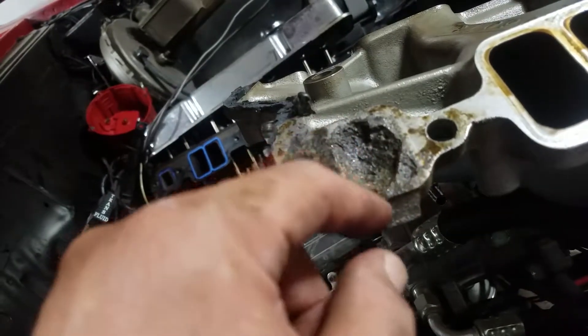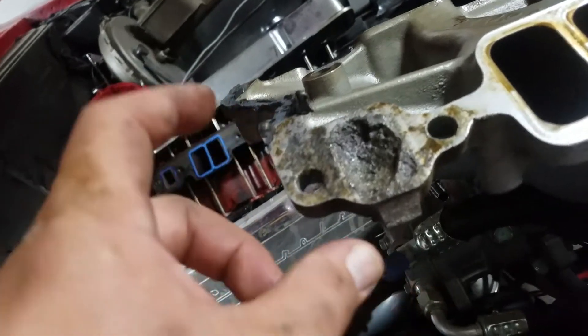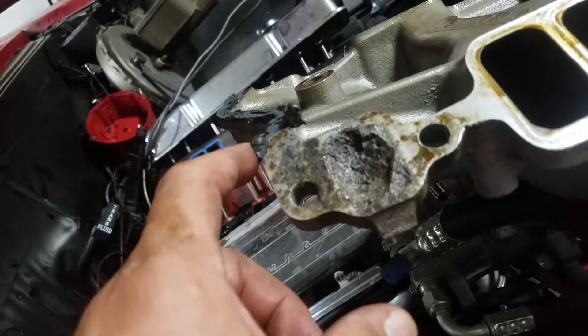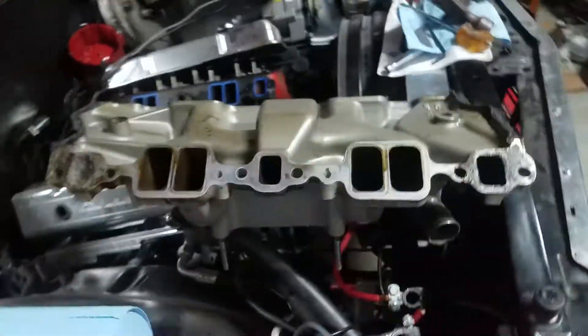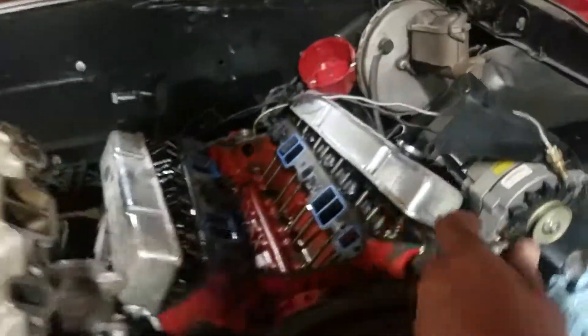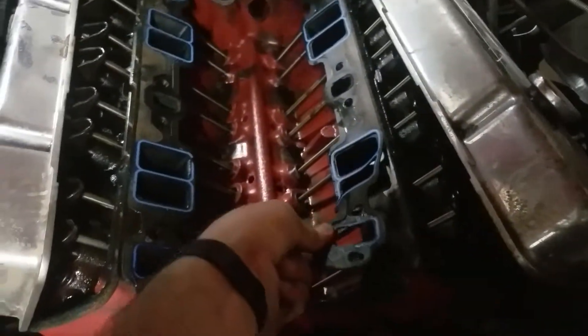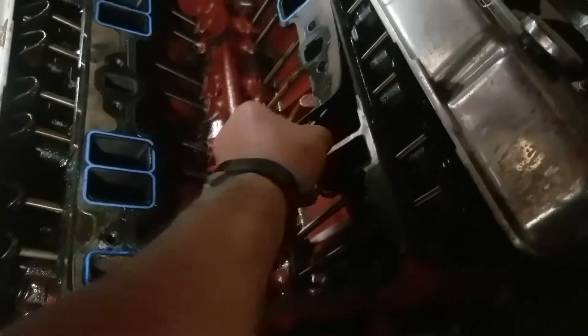I'm gonna have to break the bad news to my buddy and see what he wants to do, because that just sucks. I've never welded aluminum before — I've got the MIG, I just need to buy the gas. Depending on what route we go, this is gonna be interesting. Other than that, I think I'm done for the night. All I have left to do on the motor is pick these off, clean up the mating surface, and go from there. These look like Mr. Gasket intake gaskets — I am not a fan, I've never been a fan.